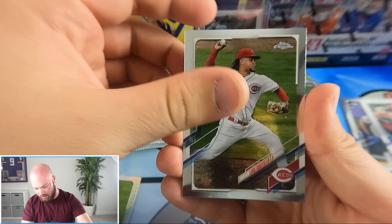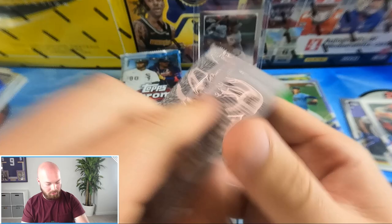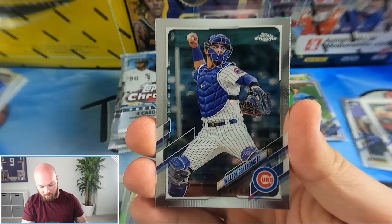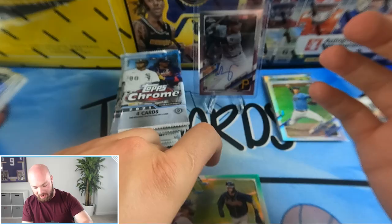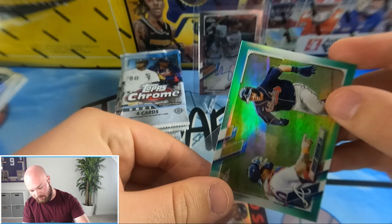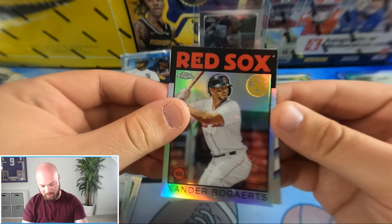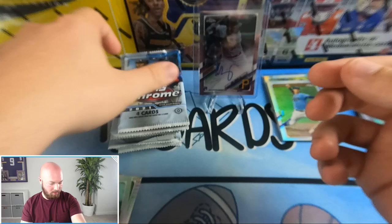Trevor Bauer, Luis Castillo, and a JD Martinez refractor, Mookie Betts. We still haven't gotten a rookie refractor — all of our refractors have been vets, which is crazy. Okay, we got our first numbered card — it appears to be Wilson Contreras. It is Dansby Swanson, Braves — an aqua numbered to 199. Then Xander Bogaerts and Aaron Nola.